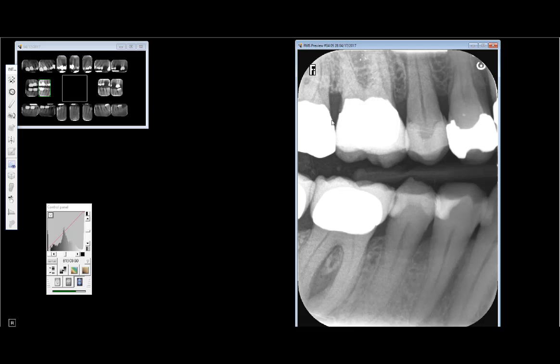A lot of times tartar will form in that region, and tartar doesn't cause cavities the way active plaque does — instead the body will become inflamed and you'll get bone loss. So when you see a dark area near a crown margin, definitely look at it from different angles. You can see here the root goes right into the crown margin, and you have to remember this is the facial aspect; the margin kind of swoops around and comes up a little bit.